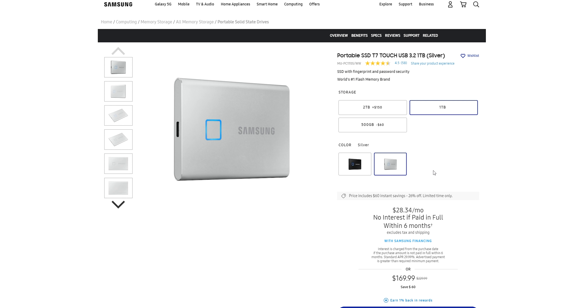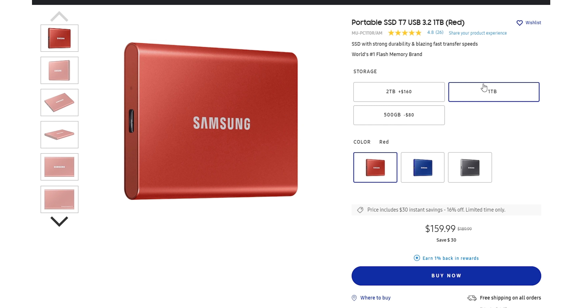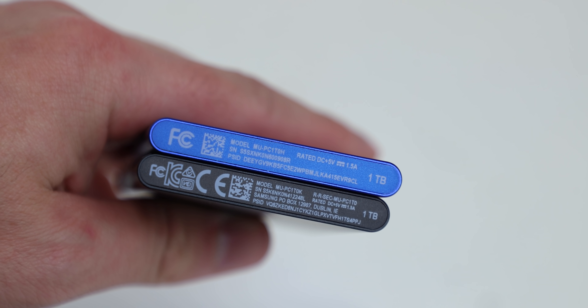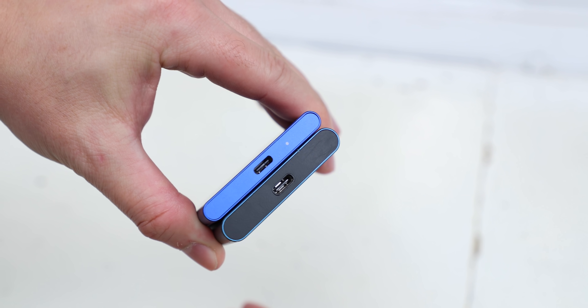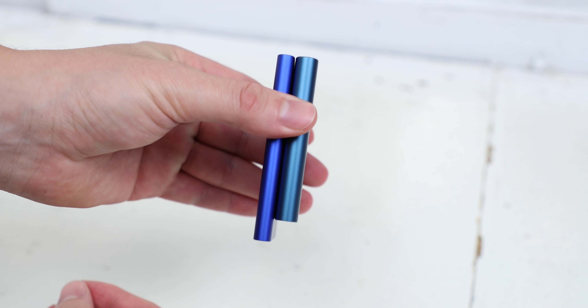The T7 Touch is available in two colors — black and silver — and in three storage sizes: 500 gigs, one terabyte, or two terabytes. With the T7, you have the same storage options as the T7 Touch, you just don't get the fingerprint reader. It comes in red, blue, and gray. Both of the drives Samsung sent me are one terabyte. Compared to the older T5 SSD, these new T7 SSDs are thinner and a bit taller.